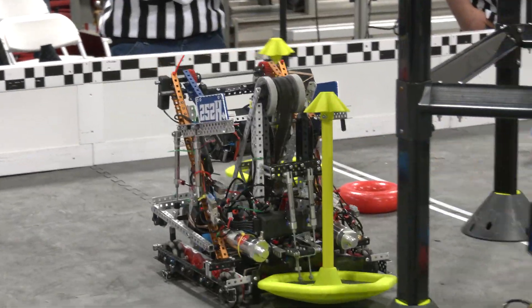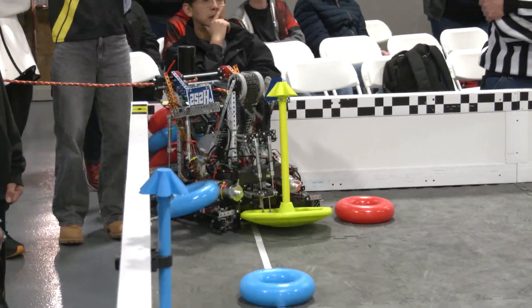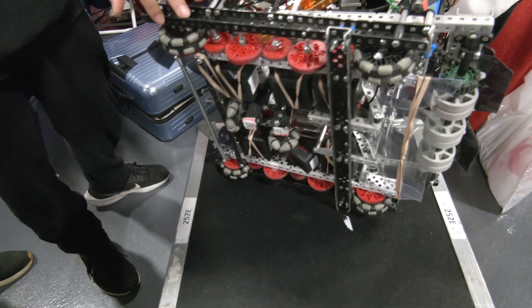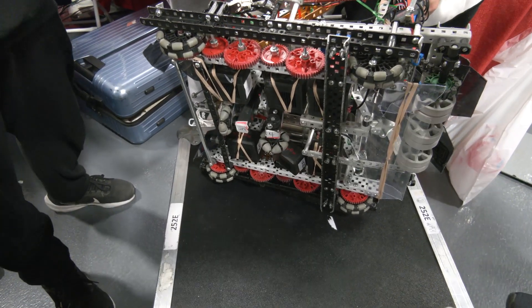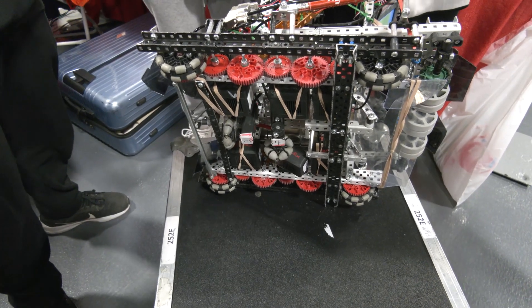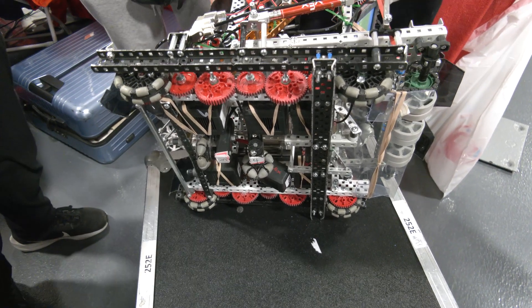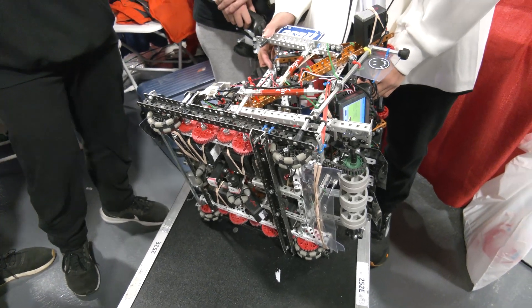Alex, from an autonomous standpoint, what are you looking at improving for future events? One thing we want to improve is our tracking wheels — we want to implement 2.75-inch omni wheels instead of the two-inch ones we're currently using, because the two-inch ones aren't exactly circular; they're more octagonal shaped. If we use the larger wheels, we can get better arcs and therefore a more accurate autonomous. Additionally, we want to implement more pure pursuit into our code. Right now we mostly use motion profiling, which is good, but pure pursuit is a lot better at correcting itself as you put a ton of points on the field and it just keeps chasing the points, helping with localization for more accuracy.